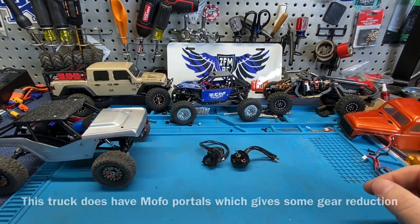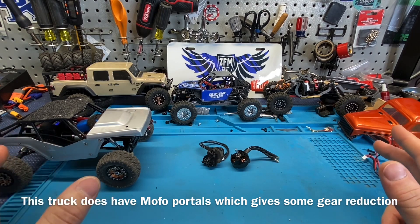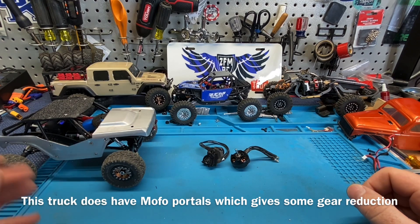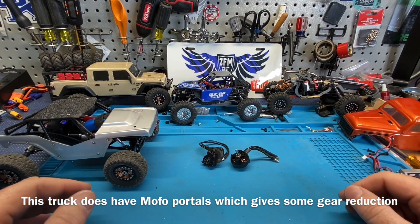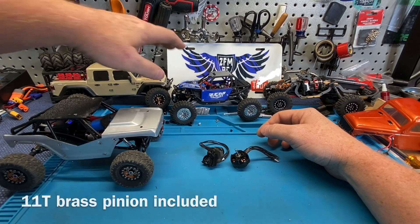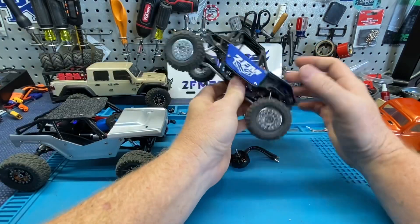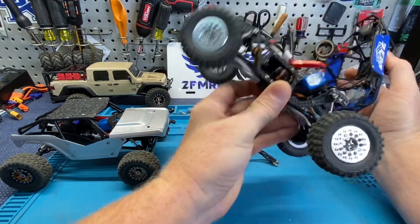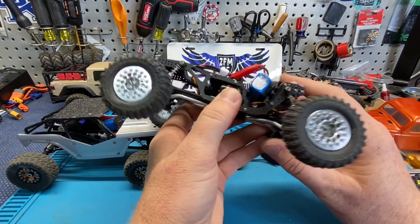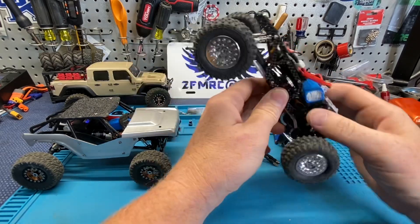These are not all running the same ESC. I tried to run the same battery for the most part — 2S in these three trucks. Pinions can be changed; I'm not even 100% sure what pinion I'm running on this, it was just the one that came with it. So this has the Mofo Nano Beast in it, the one with the idler gear.